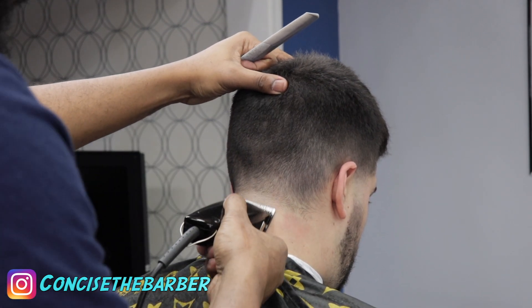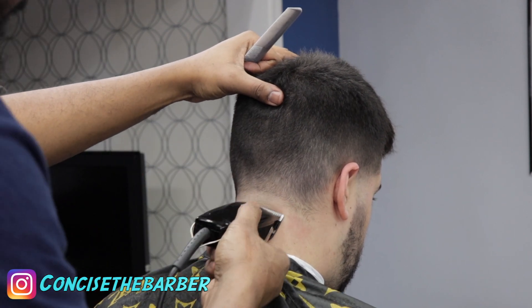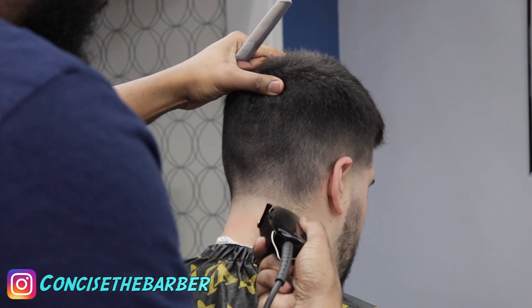I have the blade open and now I'm fading down. I'm going to put the 0.5 guard on and then fade down from there.